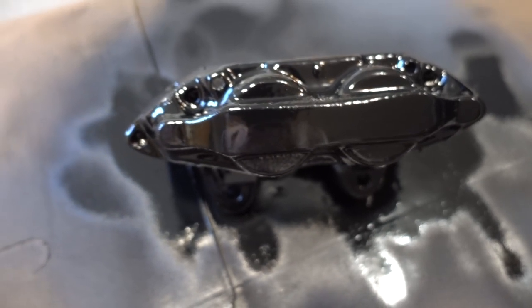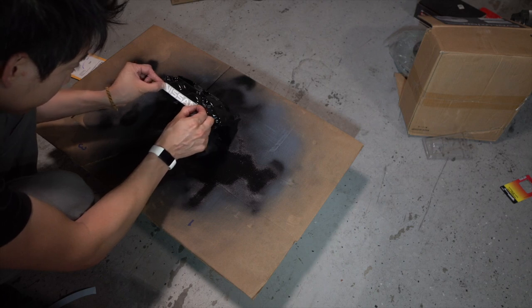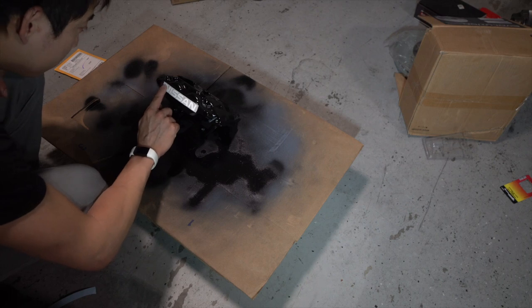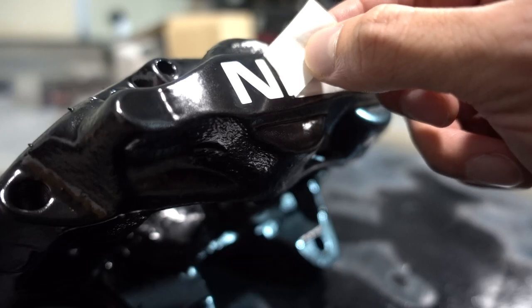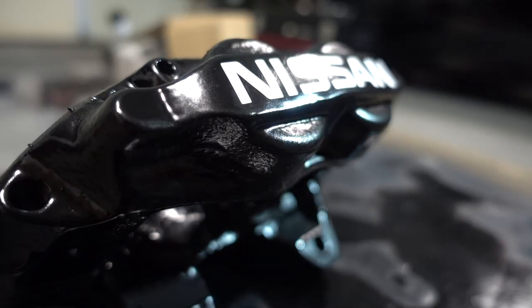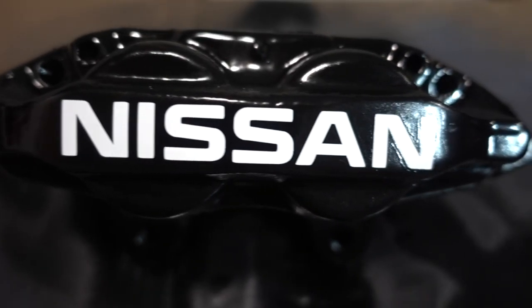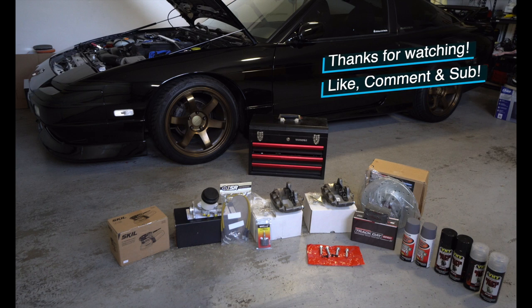Here we go — we have the completed product. Let it dry up. Once the base coat is dry, go ahead and put on the Nissan emblem logo before you put the clear coat on. Make sure it sticks as you peel it off — be gentle so you don't scratch it. Here it is: the completed first part of the caliper painted. Now we're going to apply the clear coat next. Hope you guys like this video — please watch, subscribe, like, and comment. Thank you very much.